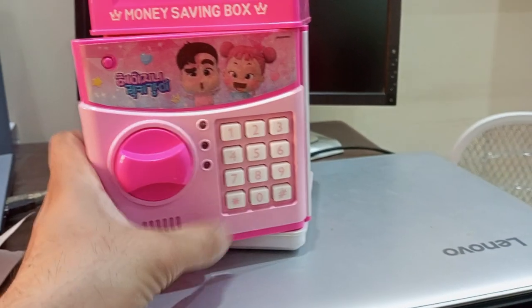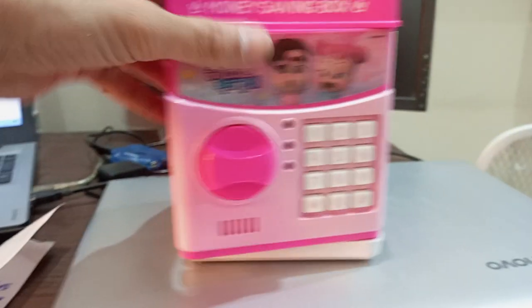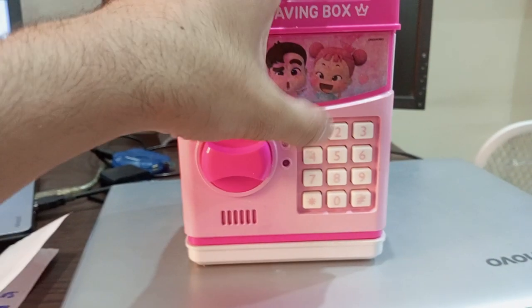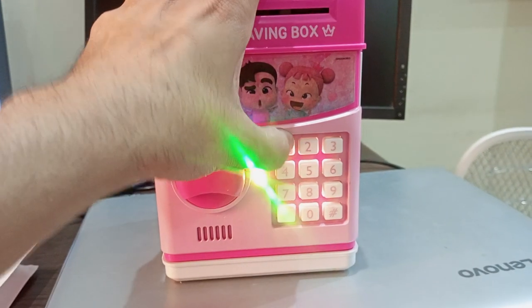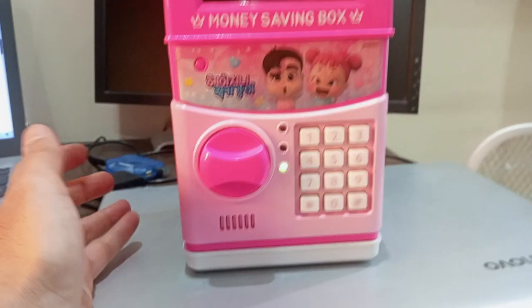Press asterisk again and the password is changed. So now if I close it and give it the previous password 1515, it does not accept it. The new password is 1234 — it has accepted it.